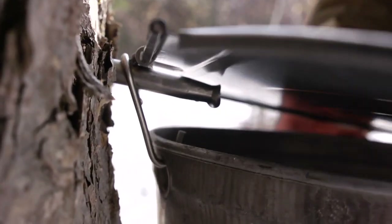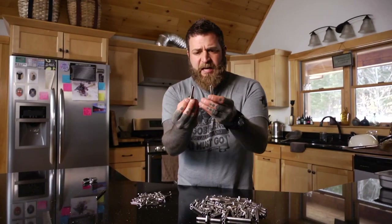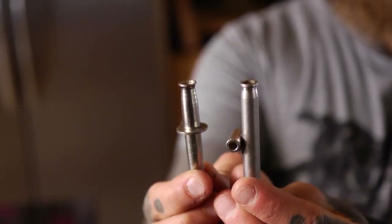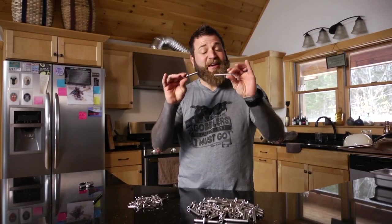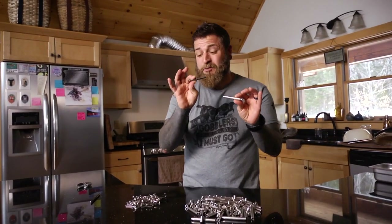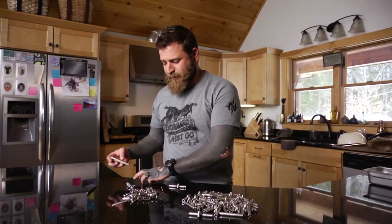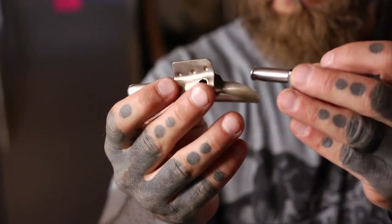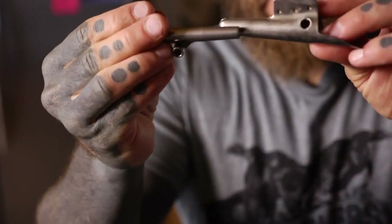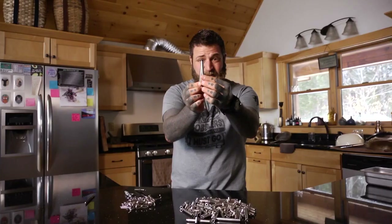Last year I was using a spile like this one, and you can see these have about the same diameter — these are 5/16th spiles. I really like these because they do minimal damage to the tree. In the past people were using much bigger spiles, and a lot of people are still using bigger spiles. That's a real common old-school style spile, and you can see how much more damage that's going to do to the tree just due to the circumference of that.